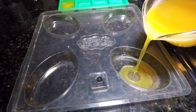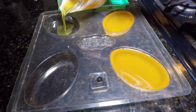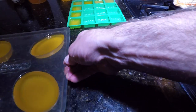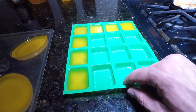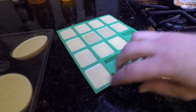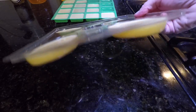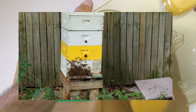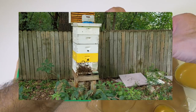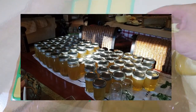A little veggie oil so the bars don't stick. In a couple of hours they're pretty much solid — you can even put them in the refrigerator if you want a faster result. So from the three beehives in one year, we harvested over 115 jars of honey and almost a pound of beeswax.